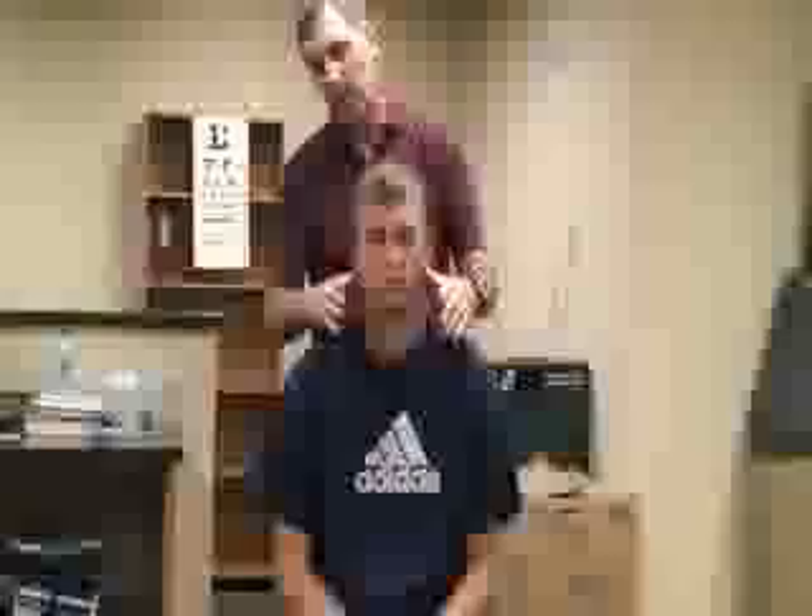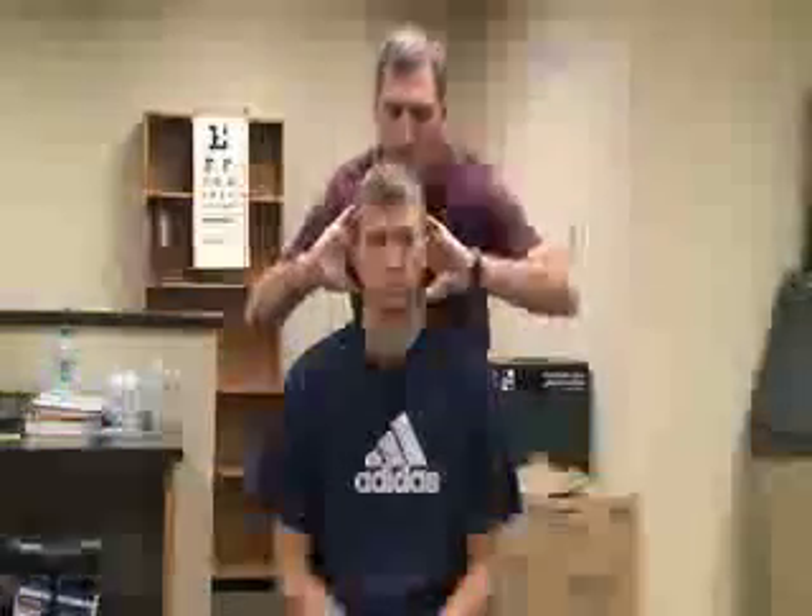Another thing we can do is distraction, which can be done either in a sitting or supine position. In the sitting position, I would grab the lateral side of his head and raise his skull, distracting the vertebra. Whereas compression causes pain, distraction would relieve some of the pain.